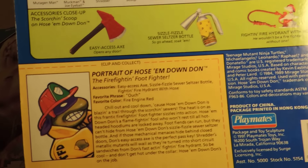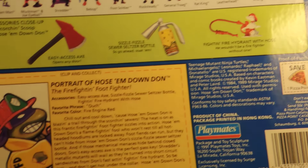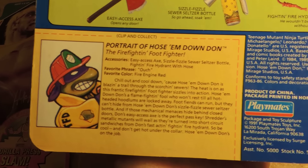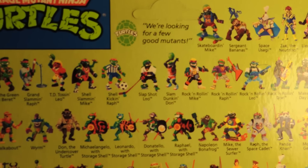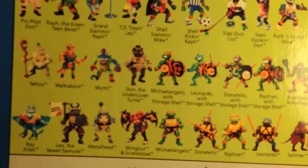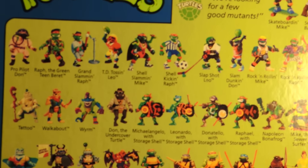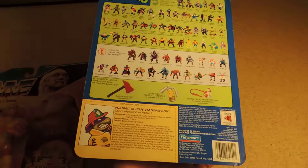The back of the packaging is super cool — it mentions the accessories he comes with, there's the pizza point of course, and you get to see tons of different action figures. I've had probably nearly all of these that I've bought and sold at this point. A lot of these are in my personal collection — everybody from Splinter to all the original turtles, Don the Undercover Turtle, all the sports figures. Really cool stuff.